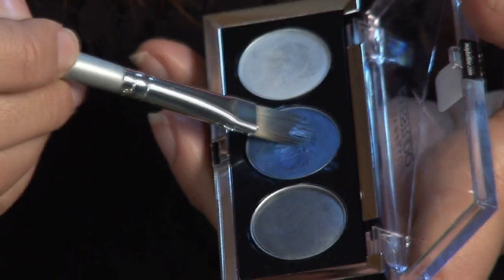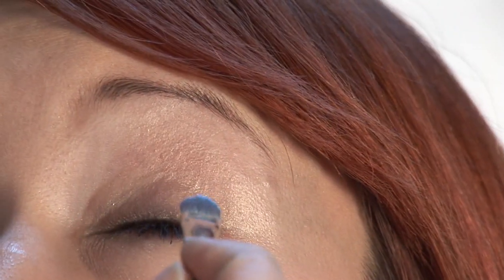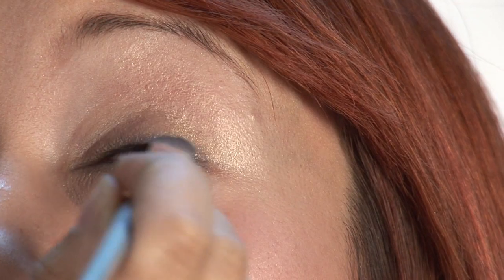Then I'm going to go in with this blue and the flat cream brush, and I'm just going to go right in here.